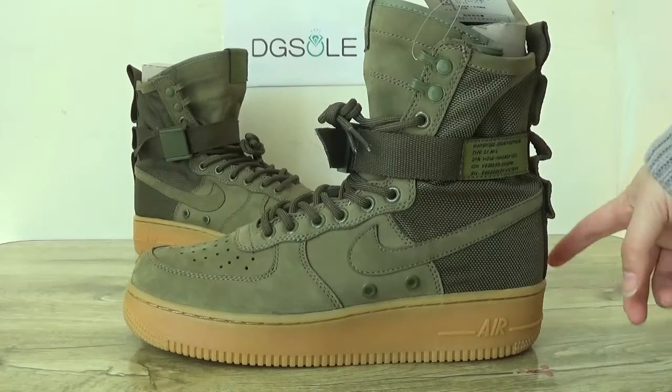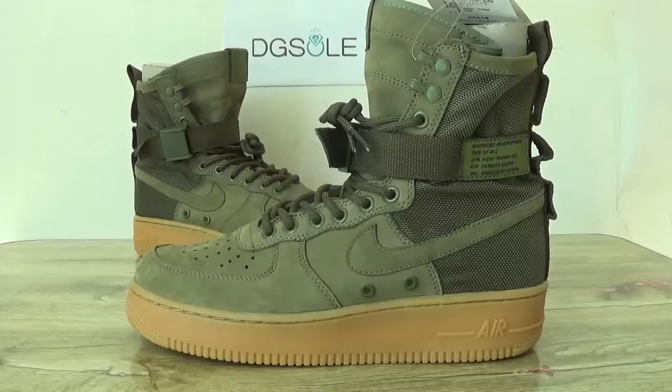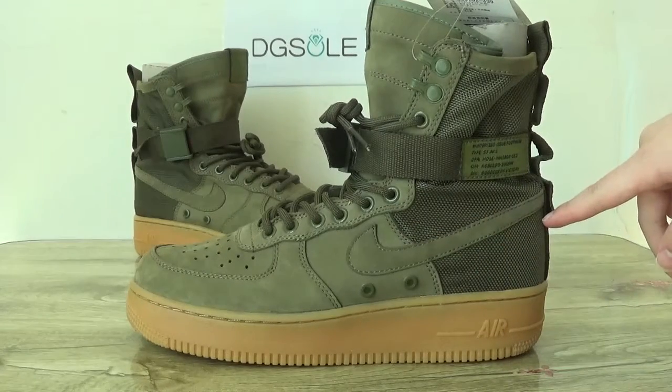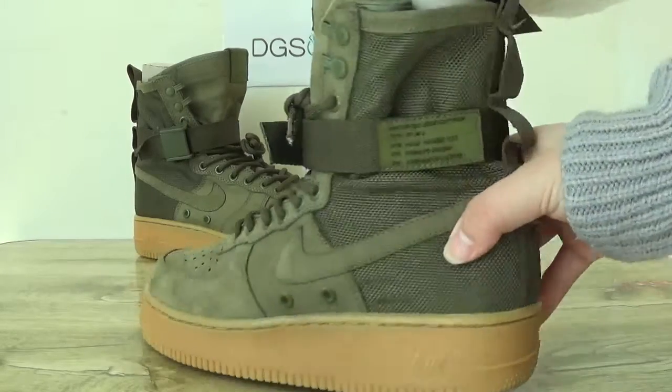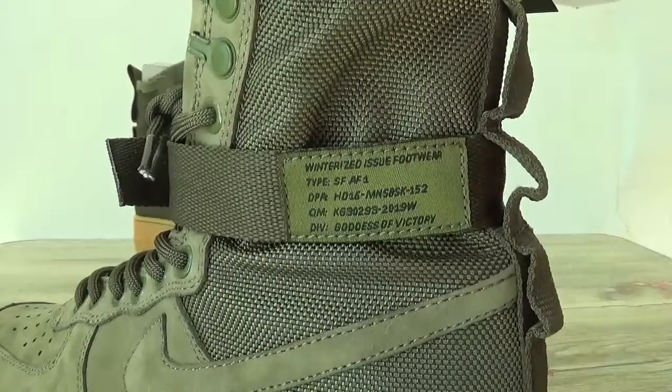Here you can catch the stitching, and on this part you can catch the Nike Air logo. Also here in this checklist you can catch some details.